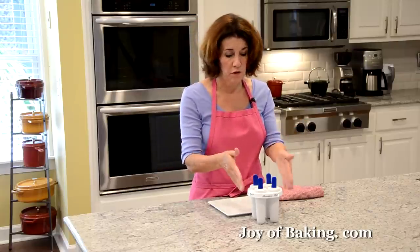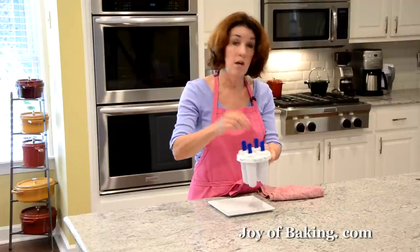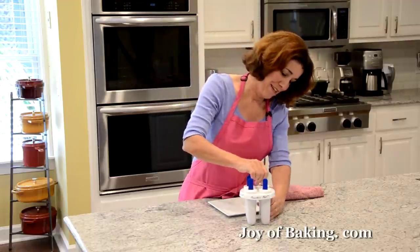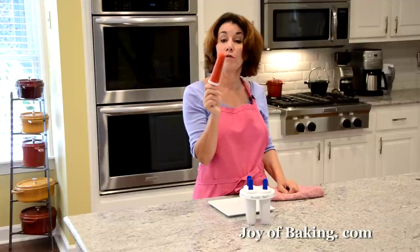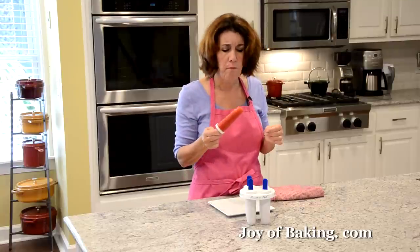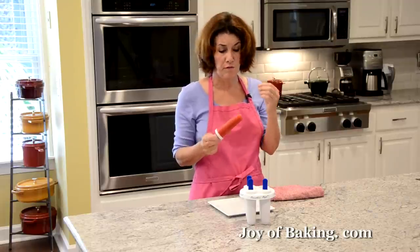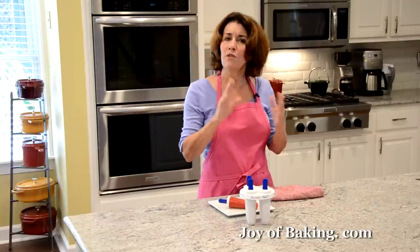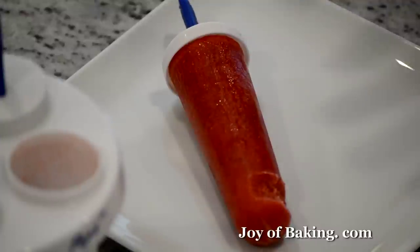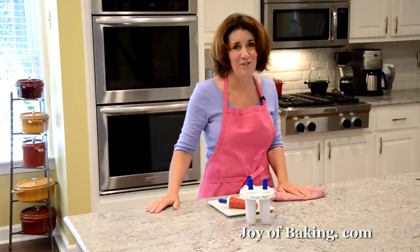To unmold your frozen fruit pops, I typically just run the bottom under hot water. Some people like to submerge them in a bowl of hot water, or another trick is a hair dryer. I just ran them under hot water and here is our strawberry frozen fruit pop. Give it a try — it has such a true strawberry flavor, and that raspberry lemonade adds a little more flavor. Kids love frozen fruit pops, but adults do too when you're using real fruit. Try them!